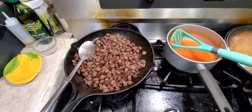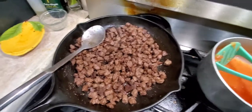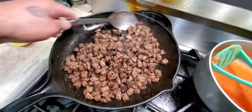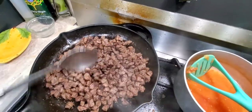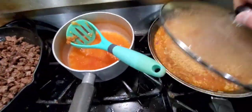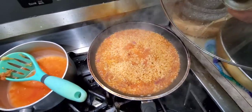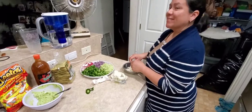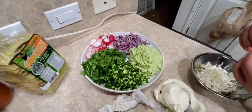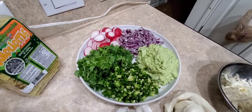This is how it's looking — nice, toasted and crusted. And right here we got the rice going, looks good, coming along. My wife is shredding the Oaxaca cheese. Radishes, purple onion, avocado dip — it's all coming along just great.